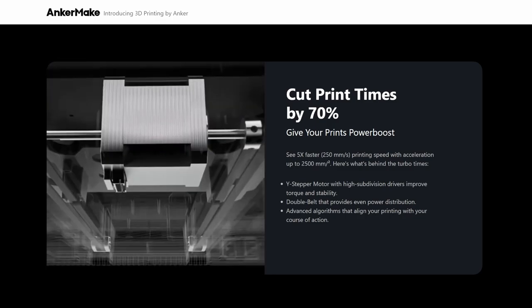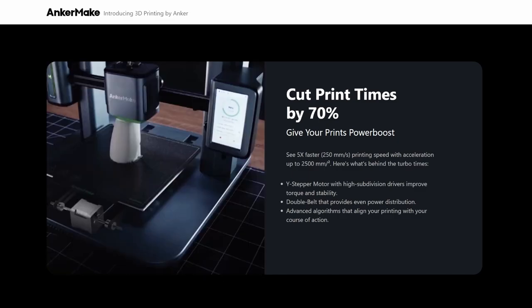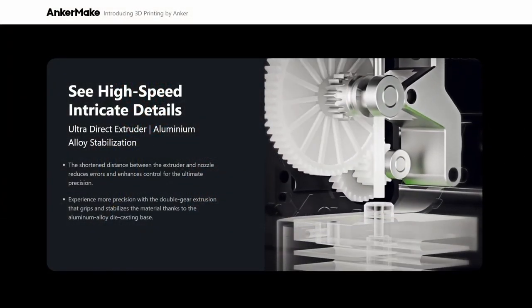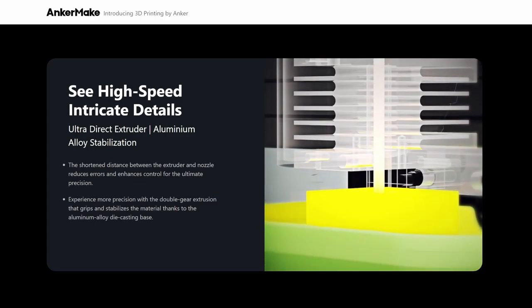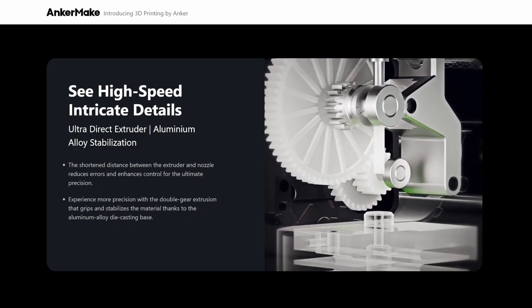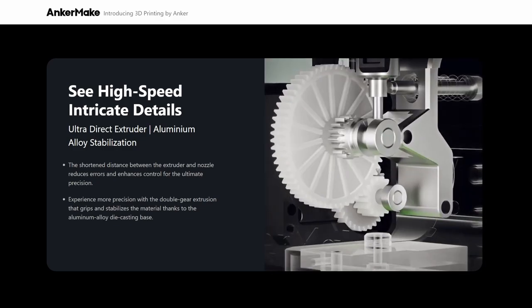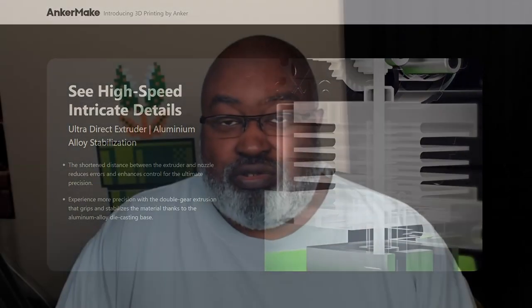Whenever I see a printer that fast, my first thought is: how's the quality? If the quality is okay, then yeah, we can talk. But if the quality is garbage, nobody's going to print at that speed. They tout that their design will be able to do top quality prints at five times the speed. I'm used to printing at around 40 to 60 millimeters per second for most of my prints, so 250 millimeters per second is insanely fast.